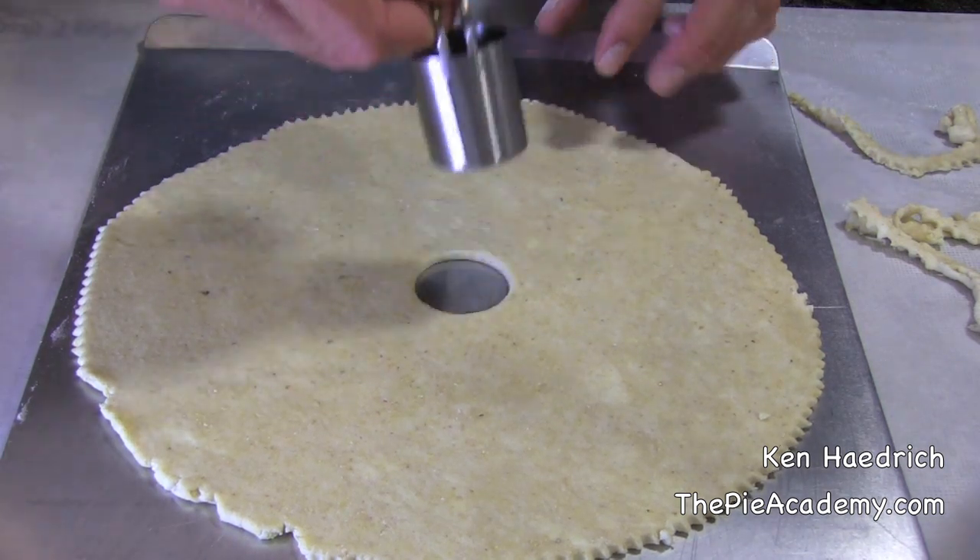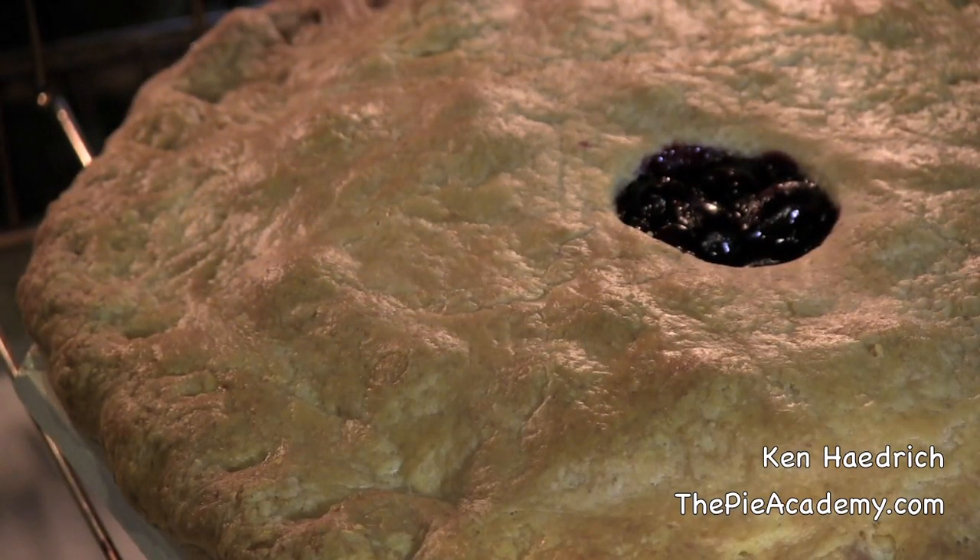This looks good, but more importantly, the hole allows you to check and see if the pie is done, because when the juices bubble up thickly in the middle there, you know it's ready.